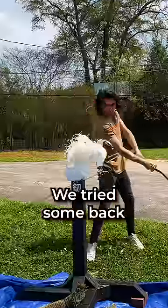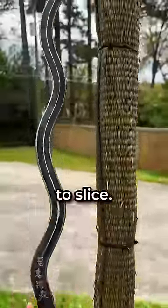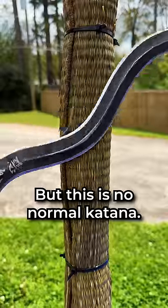Now, since both sides of this blade are sharp, we tried some back and forth action against this milk with incredible results. But this mat is much more difficult to slice, having the same resistance as a human arm. A normal katana can slice right through, but this is no normal katana.